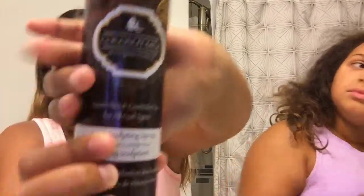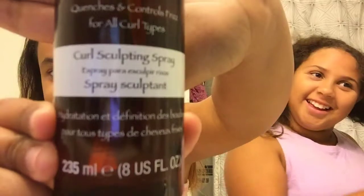So I'm going to brush my hair with the water first. We already showed them all the products we're using.